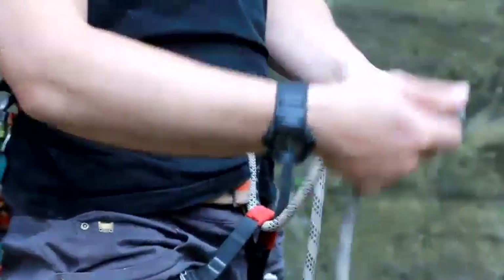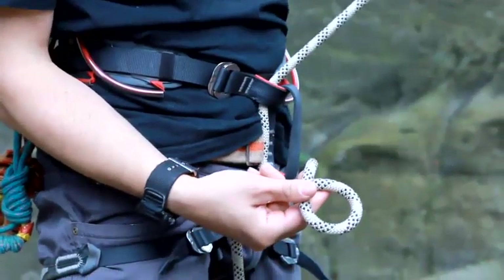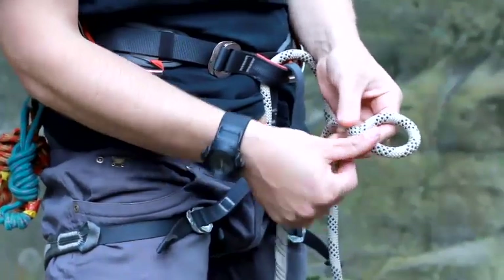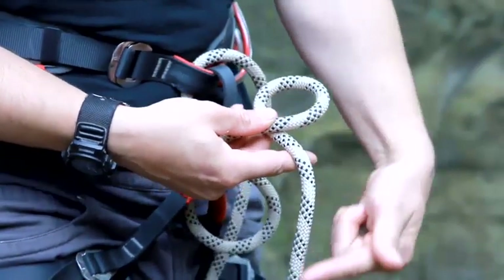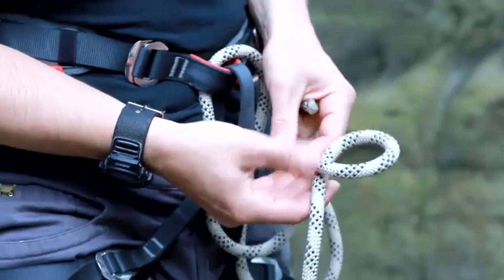Now, the complicated bit is getting the next stage right. You have to make a loop here, not on this end of the rope but on the other end, and you have to make a loop like that. The way that you can tell is that this loop here, the single bit of the rope, is actually coming out from underneath that one there.